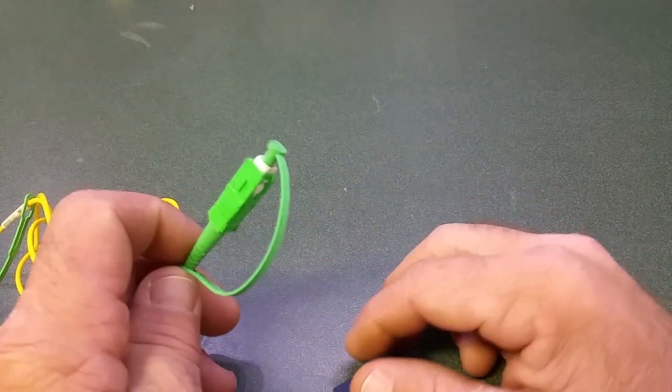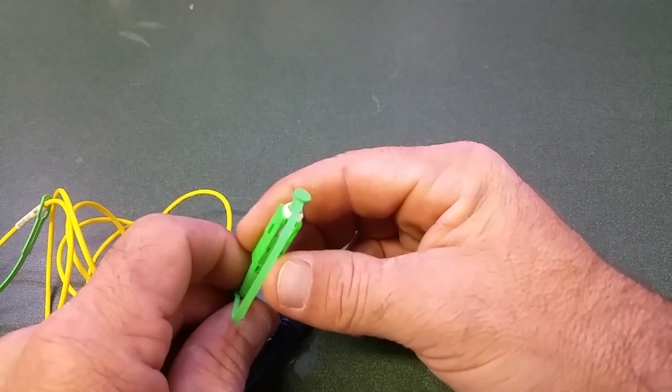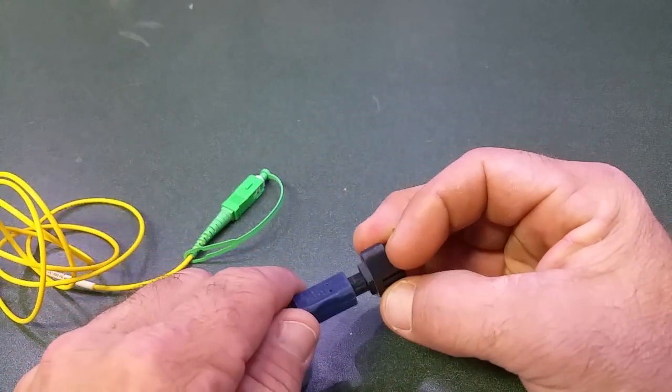In this video I'm going to show you how to convert a single mode SC fiber connector to a Toslink connector.